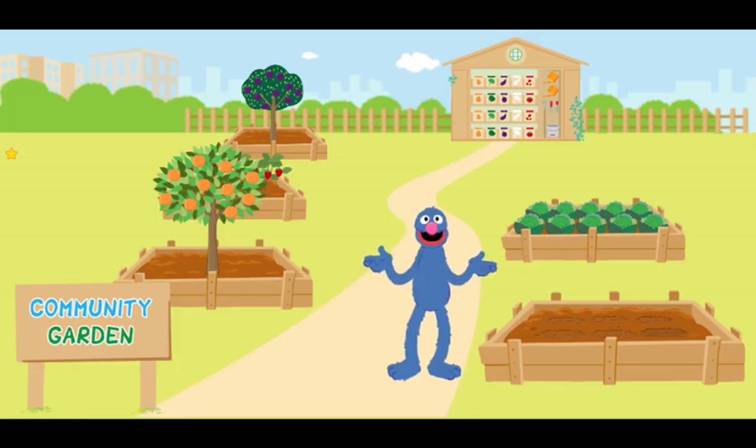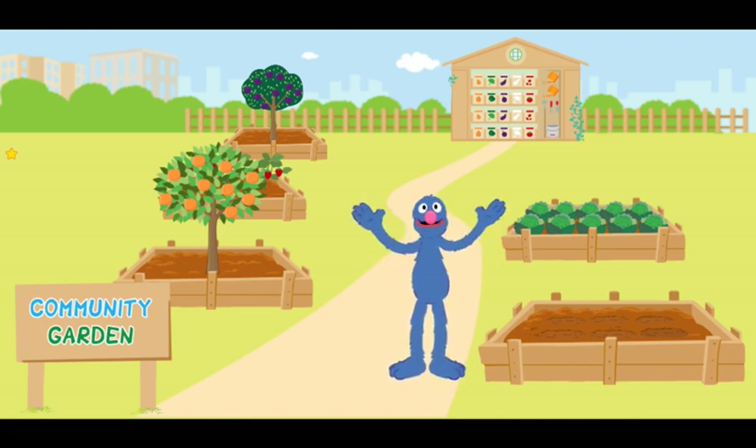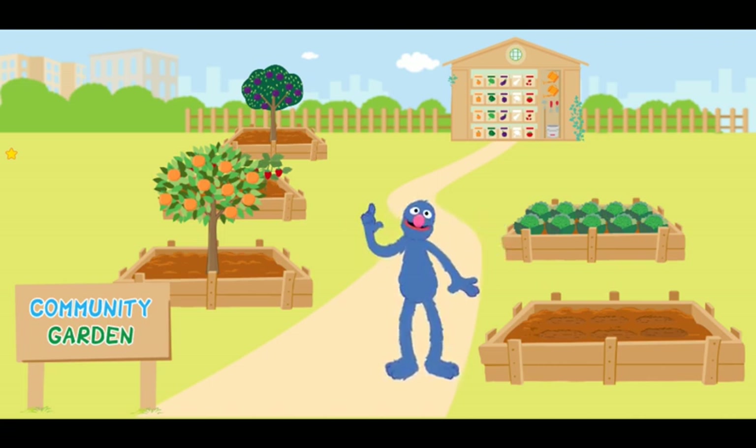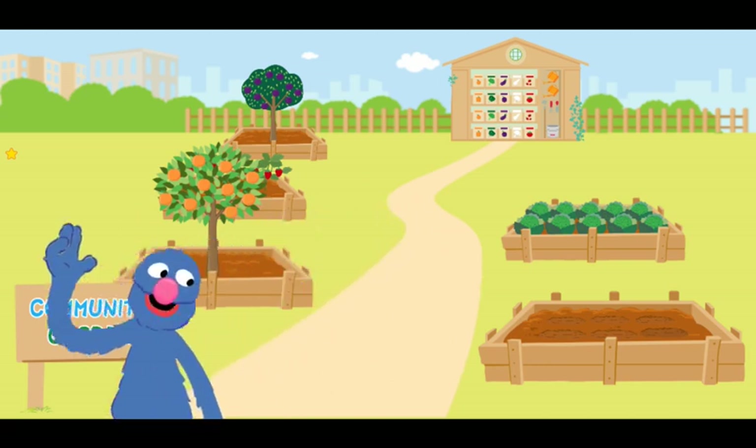We are all done planting the seeds! Now, with a bit of sun, a bit of time, and lots and lots and lots of love, they will grow into ripe and scrumptious white cauliflower! Goodbye seeds! I will be here again tomorrow!